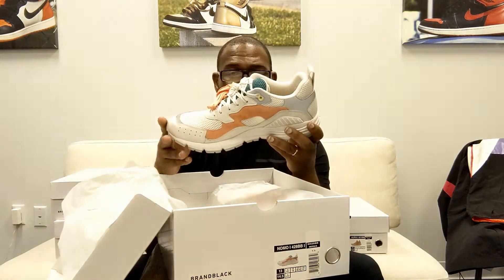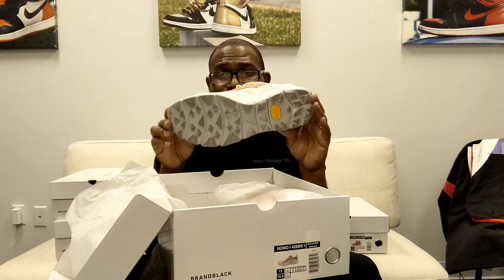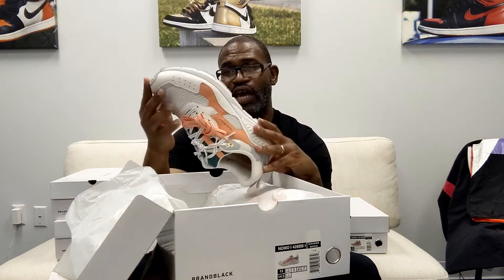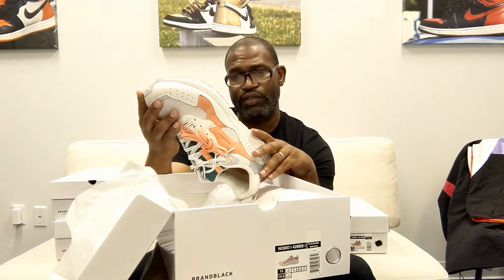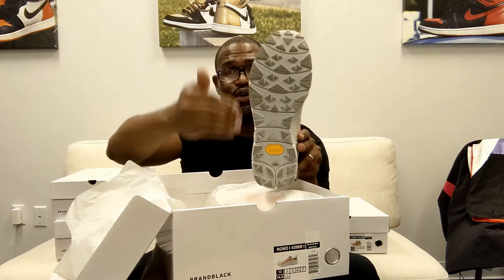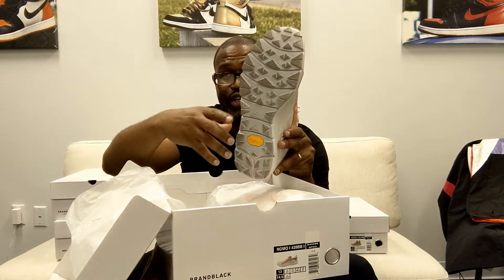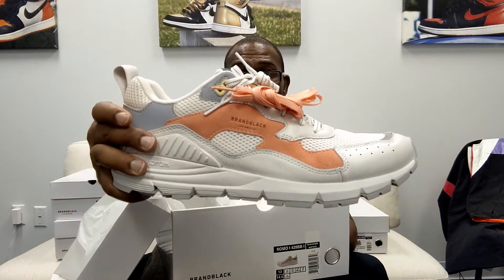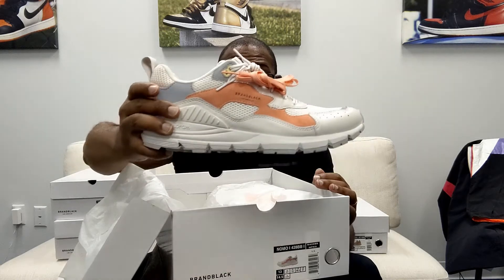Brand black is based in Los Angeles. The Nomo — if it's not a technical running shoe, it could be a technical trail shoe. This outsole has flex line, self-adaptive lug, and it's a Vibram outsole. Now you can tell we did the photo shoot with these, so that's why the bottom of them are dirty, but there's not much of a crease in it, so you can see it.